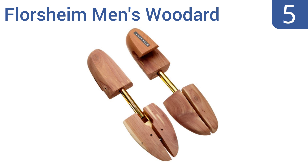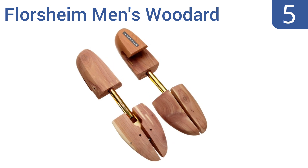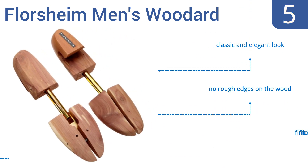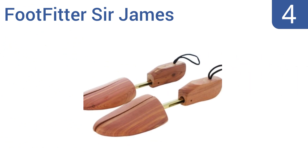Halfway up our list at number five, the Floor Shine Men's Wood Art are great for maintaining leather shoe shape and feature adjusters made from high-quality metal that will not snap no matter how much tension is applied. They have a nice wide heel that makes good contact with the backs of your shoes, a classic and elegant look, and no rough edges on the wood; but they do have a finicky fit in front.